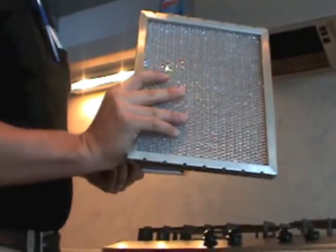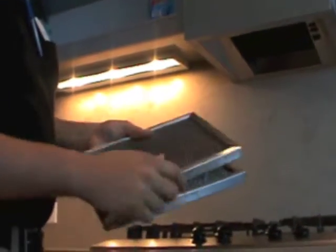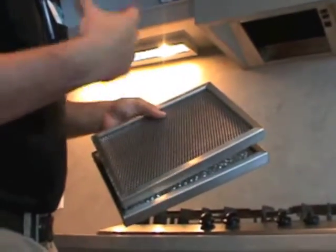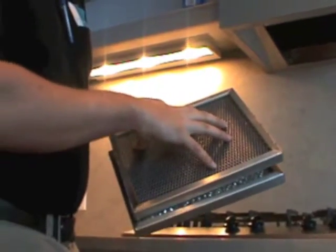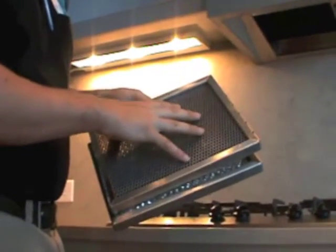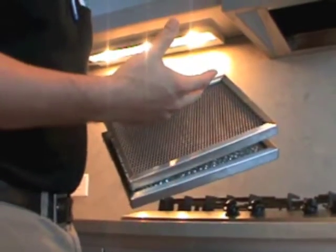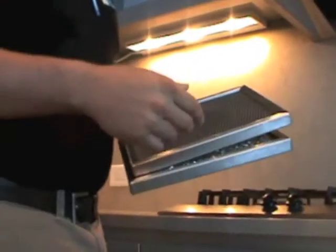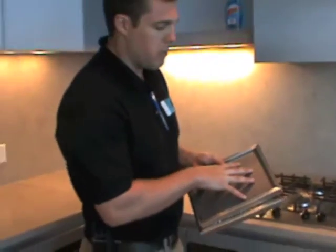The charcoal filter — the black filter — is the one that's going to help neutralize the air and help take out the smells. This one you can't stick in the dishwasher. It should last about four to five years with normal cooking use, and again it depends on what type of cooking you do. Someone who cooks with a lot of different or really potent spices might have to change it a little more often. Someone who doesn't cook much, obviously it's going to last longer.